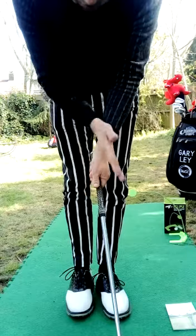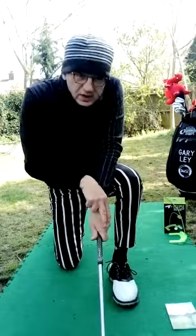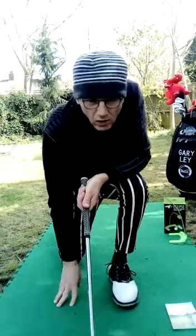Now, your left thumb goes a little bit that way, and when I look down, I can see two knuckles on my left hand.